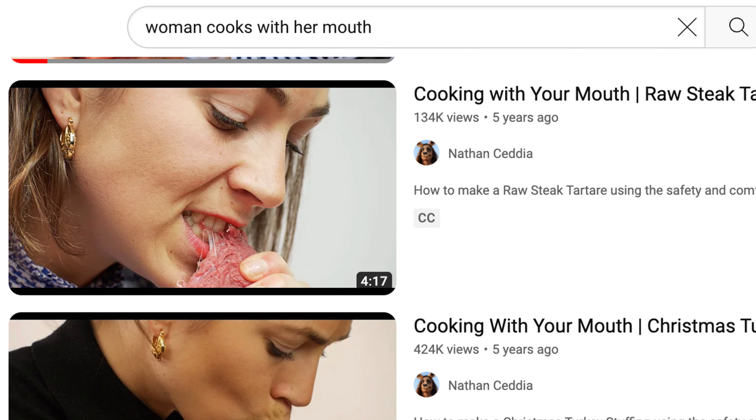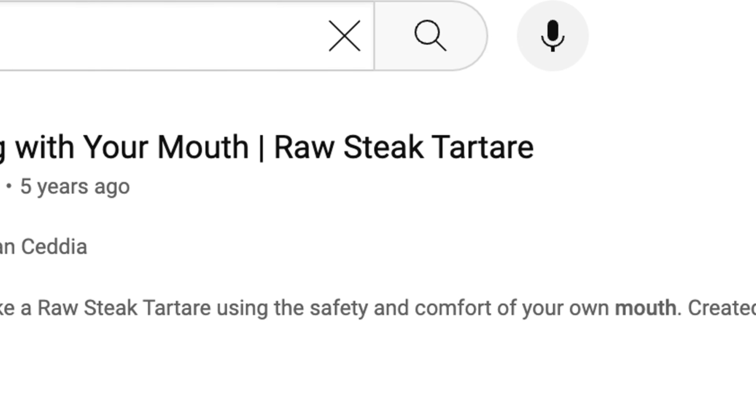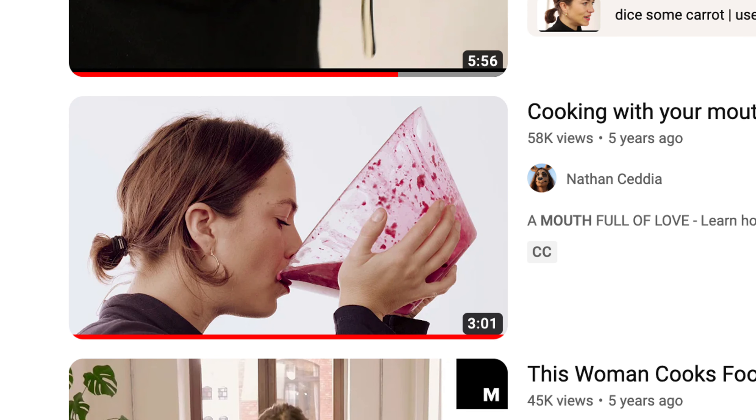She has two more videos: one of her cooking raw steak tartare, and another one — romantic beetroot pancakes. Since I'm talking about it, I'm going to react to it. I've already seen the one with the turkey — that's disgusting, like nasty disgusting. So let's look at this one with the beetroot pancakes. Let's get into it.